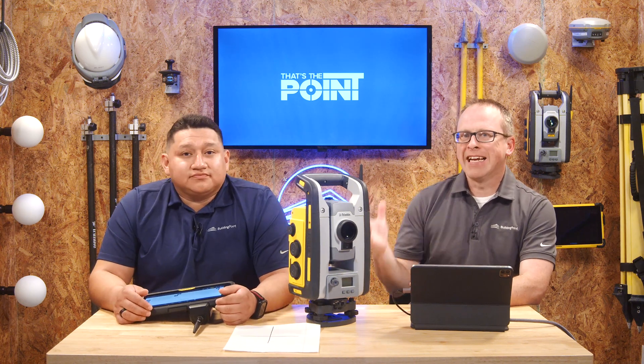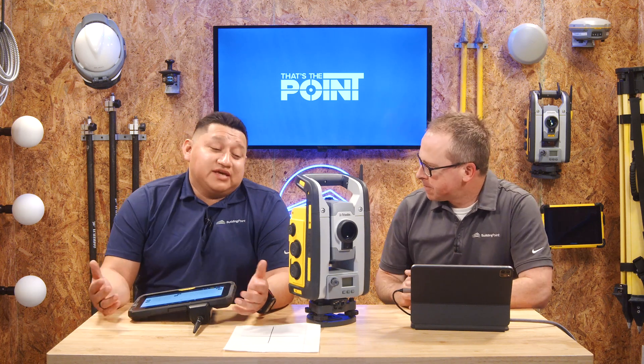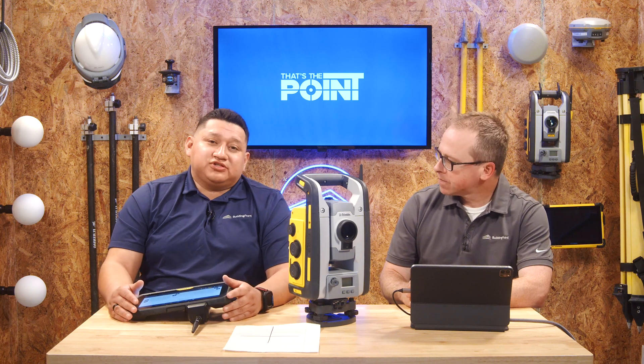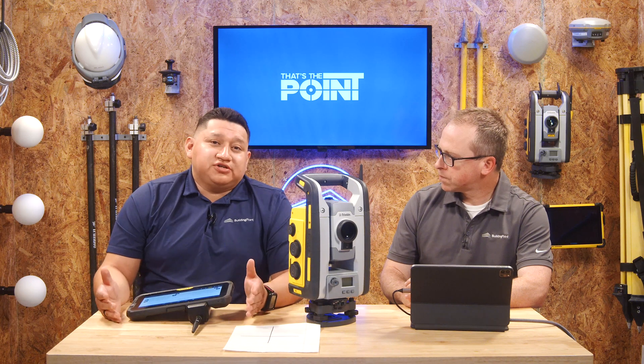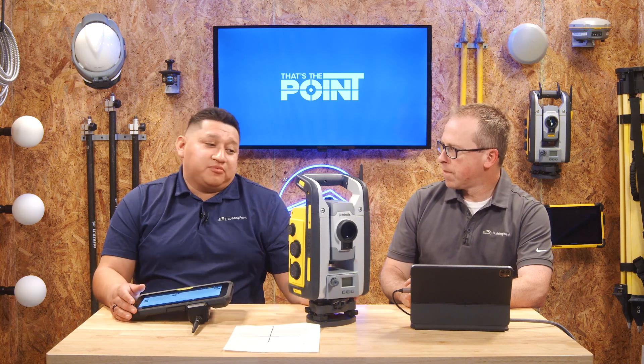The laser pointer we're talking about is the actual piece of the total station that takes the distance measurement — effectively it's the EDM pointer. So if you're ever having some sort of inaccuracy, your laser pointer is what does all the measurements. If you start seeing some sort of weird error or just something that concerns you, we can do a quick and dirty check to see if you can compensate that value within the HAVA collimation, or if it's going to have to be brought into your dealer.